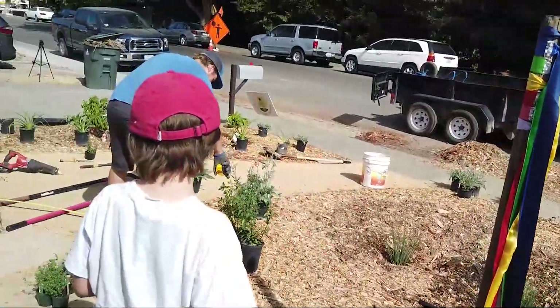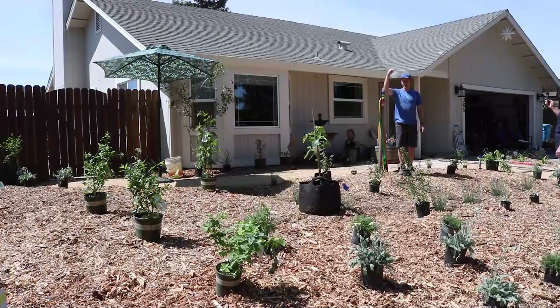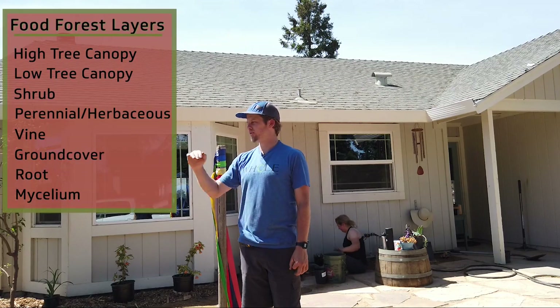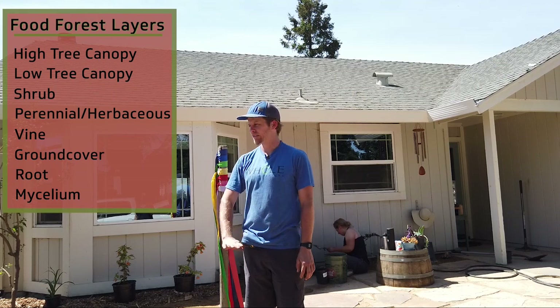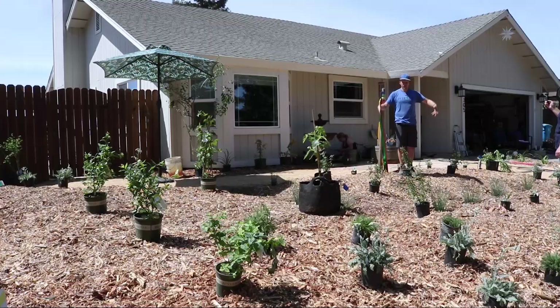With all those layers together — the food forest, the high canopy, the low tree layer, the shrub layer, the perennial layer, the herb layer, the root layer, the mycelium — you can grow abundance with not much space.